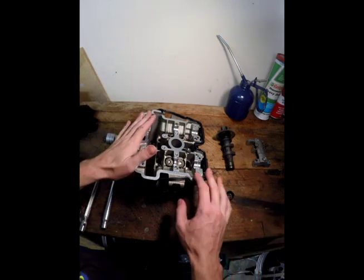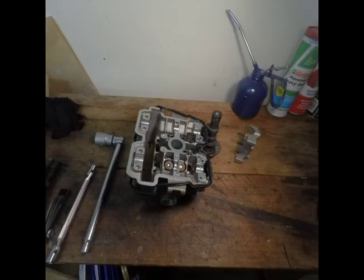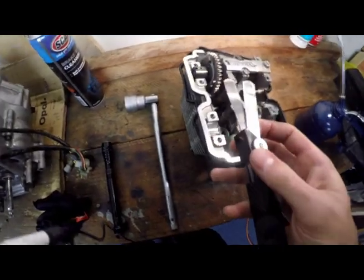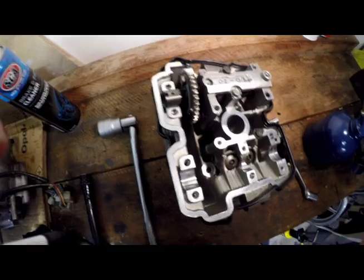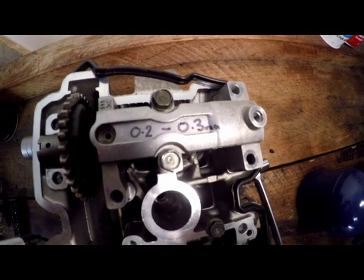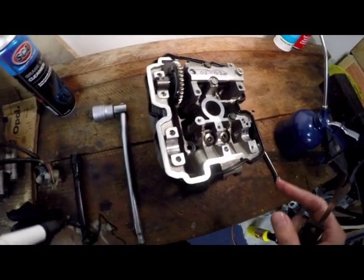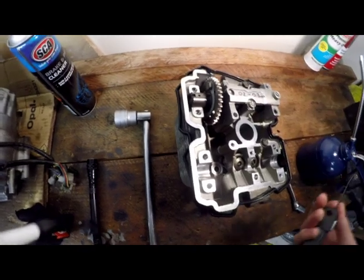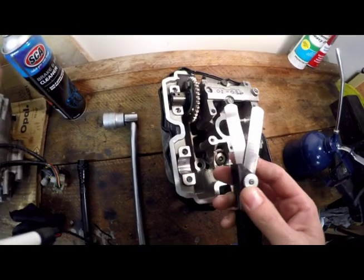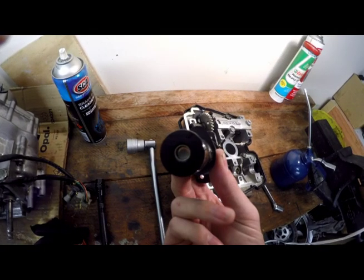The first thing we need to do to measure the clearance is assemble the camshaft and the head, so we're going to quickly assemble it. Now that we have our head ready to measure, we grab our feeler gauge. We need to know the manufacturer's specifications for the valve clearance for this motor — I have it written on the top: 0.2 to 0.3 millimeters for the exhaust cam and 0.1 to 0.2 millimeters for the intake cam. The exhaust has more clearance because it gets hotter, so the valve stems expand more and need a bit of extra clearance. These two feelers here are the minimum and maximum clearance for this cam profile.